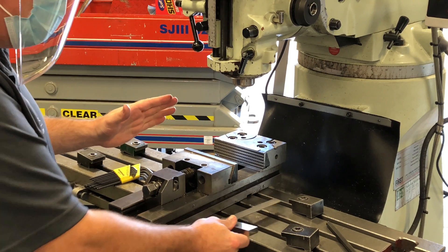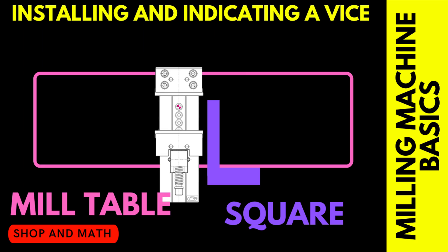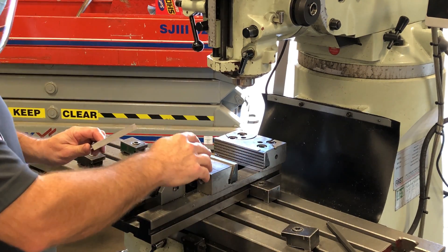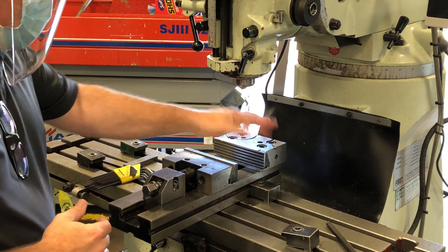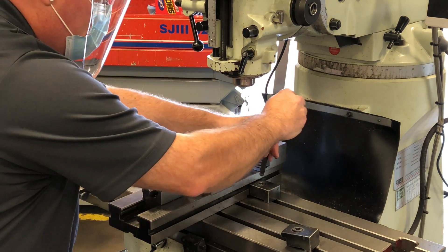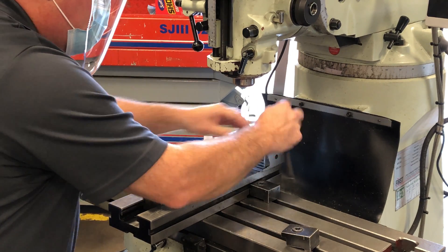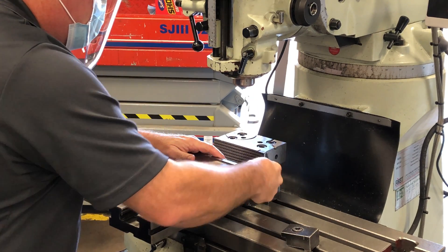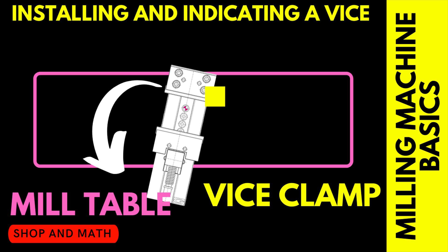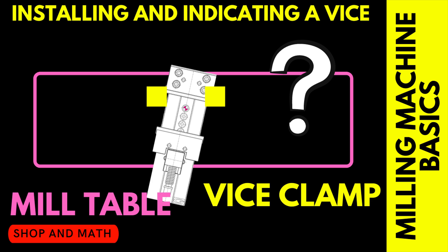At this point our vise is perpendicular to the edge of the table. Now that we have our first clamp in position, we want to nip one end of the clamp down — only one position — because we want this to create a pivot point for the vise, so we know it's going to rotate around that one clamp. Remember, we're only snugging the clamp, not over tightening. The reason why we don't use two clamps is because we don't know which way the table will pivot when we tap the bottom of the vise.